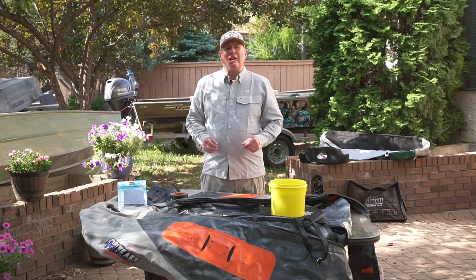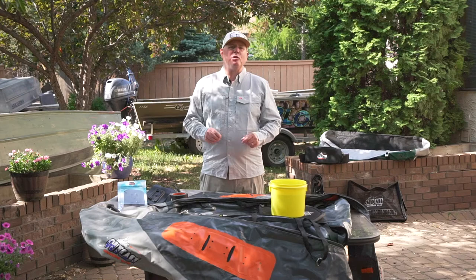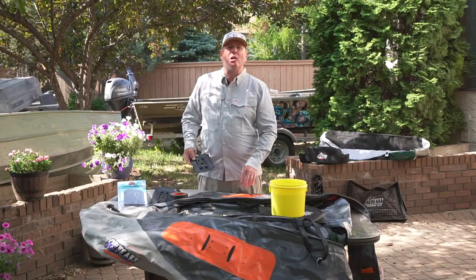Hello everyone, I'm Phil Rowley and welcome to my backyard. On today's OutKast Sporting Gear Tip, I'm going to show you how to install a Scotty 341 base mount pad to my Stealth pontoon boat.